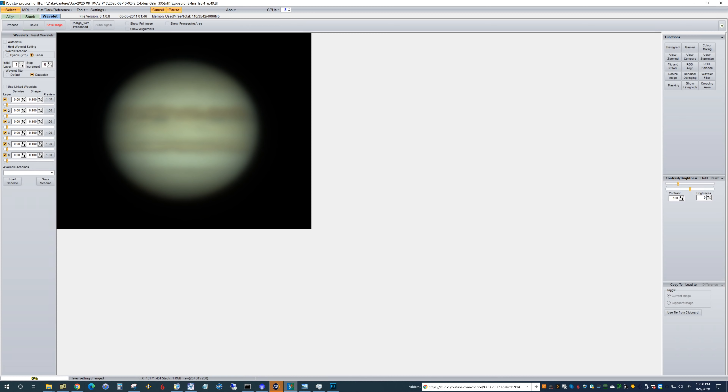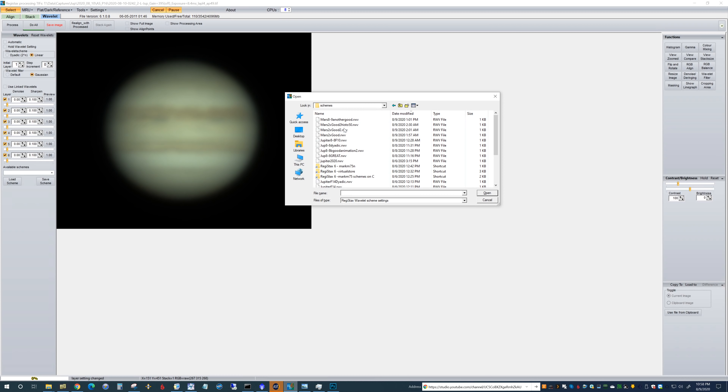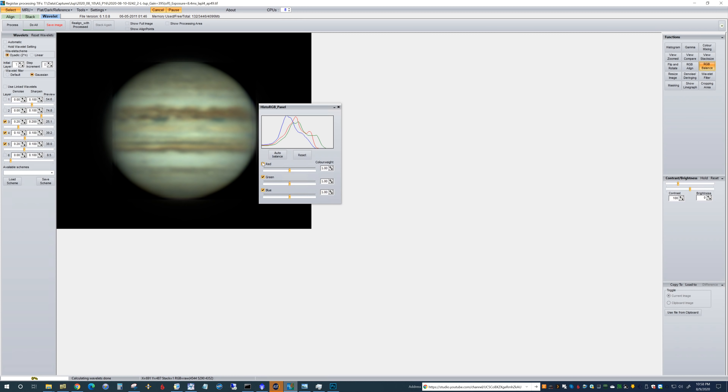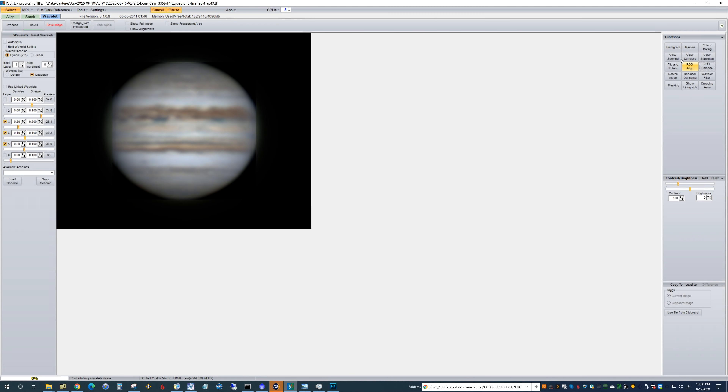Here we're in Registax. I'm going to load up one of my schemes — on the left-hand side you can save these, which is handy. The first thing I always do is go to RGB balance and auto balance that. Check these to see if they have any impact. The noise picked up, so you can use the de-noise to counter that. Wavelet layer 4 definitely looks like it's having an impact, but when you go too far the bands start looking over-saturated, over-contrast, and ridiculous.